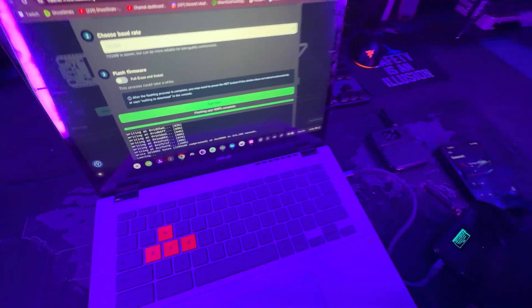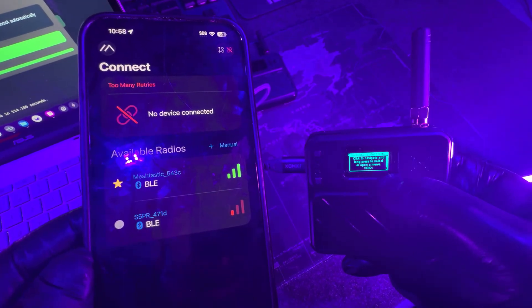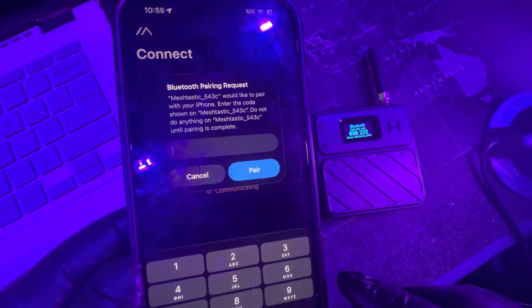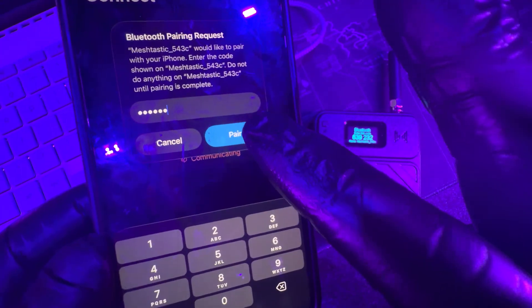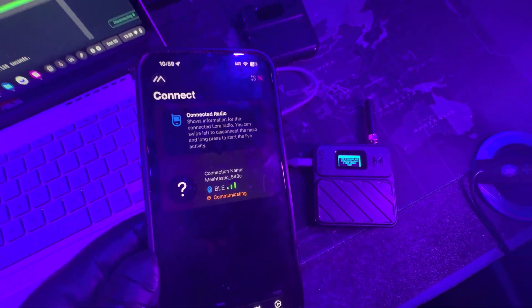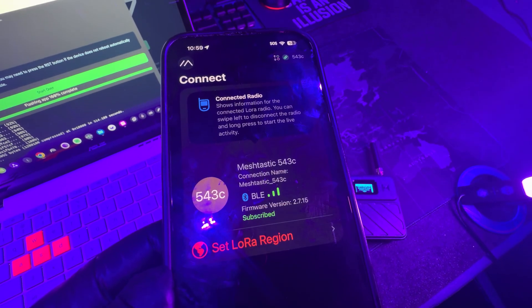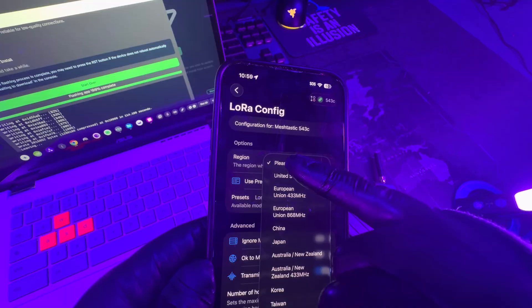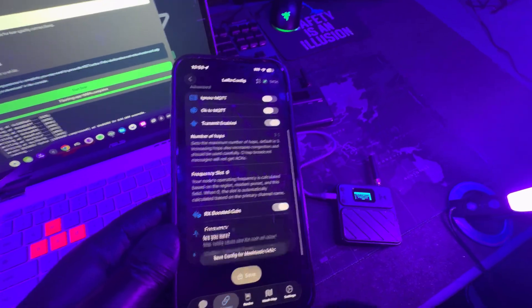Once you're done flashing the firmware, you need to make sure you select the proper radio frequency depending on your location in the world to use LoRa with. I'm going to show you two ways to do it. The first is the phone setup way — probably the easiest and most beginner friendly. Go on your Meshtastic app, pair your device, it'll give you a little code to enter, and hit connect or pair. Once it does that, it's going to say you need to select a region. Tap on the little red icon, select where you are, and hit save. Once it saves, your device will reboot and you're ready to go.